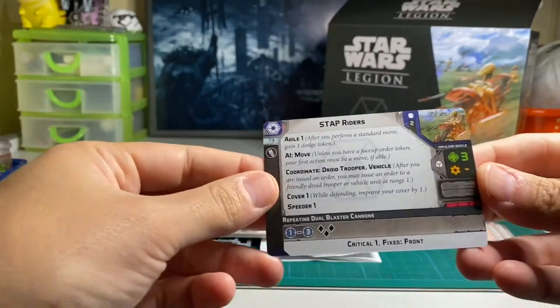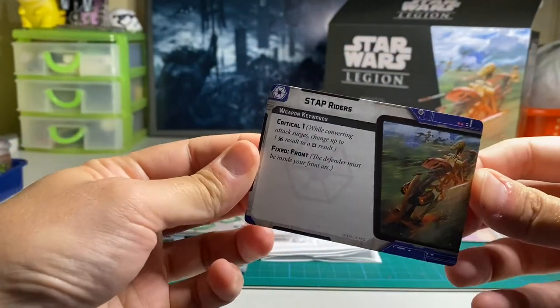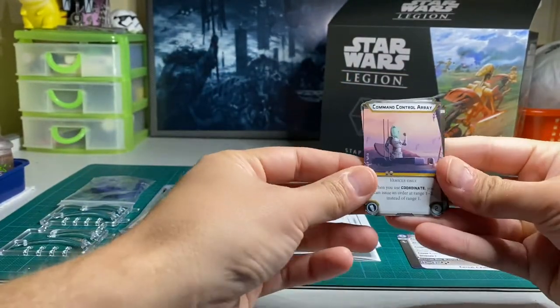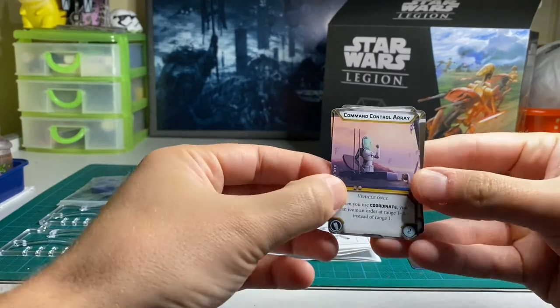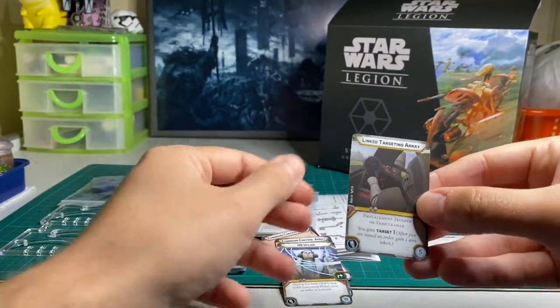The Stapriders are two units to a squad, rolling white defense dice and three black attack dice, with two command control array upgrade cards: HQ Uplink and a Link Targeting Array.